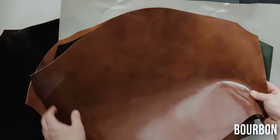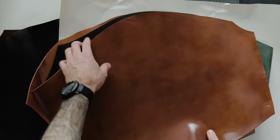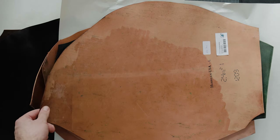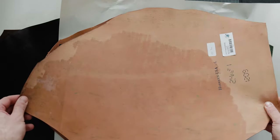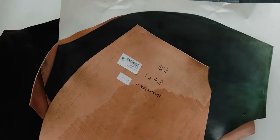Bourbon color — it's really nice. As you can see, bourbon color Horwin shell doesn't have the typical Horwin stamp, so keep that in mind. This is just Horwin USA.